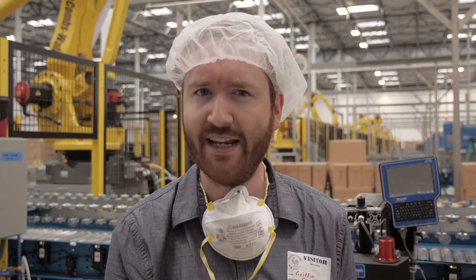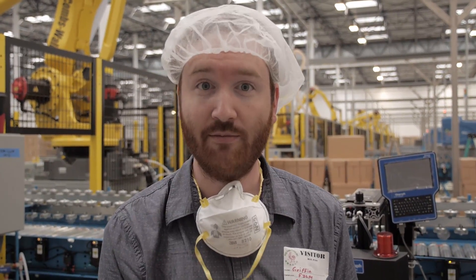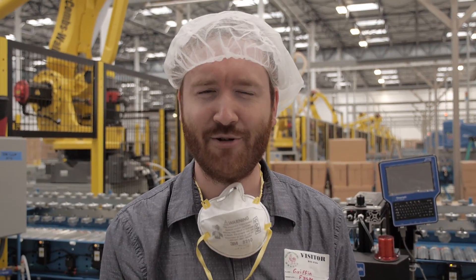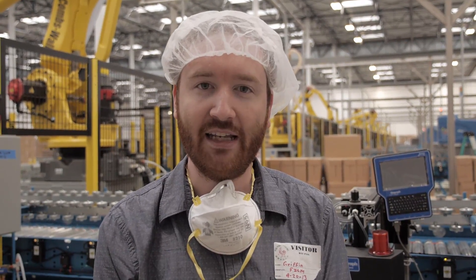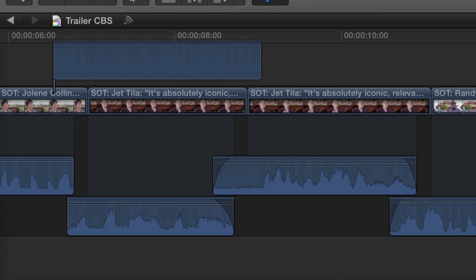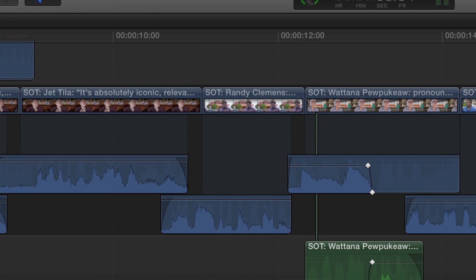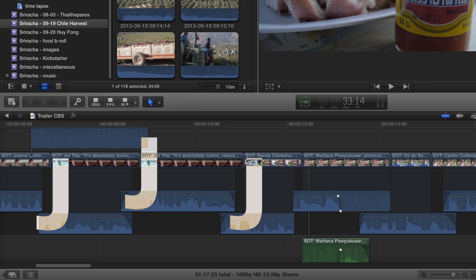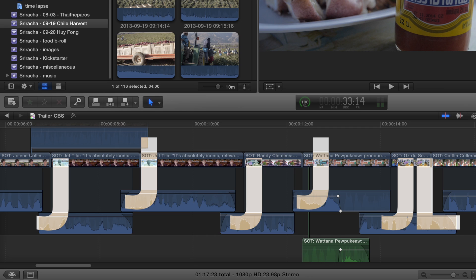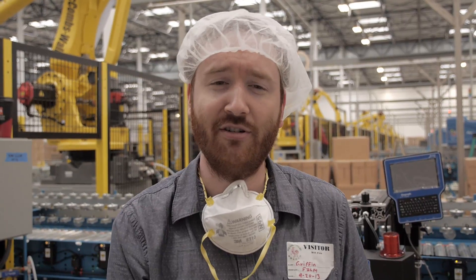To get the pacing right for this trailer, one trick I used a bunch in the editing is something called J-cuts. Normally if you just put a bunch of clips back to back, the audio and the video would cut at the same time. But that can make the trailer feel too slow and jarring on each cut. With a J-cut, you bring in the audio of the next clip before you start seeing it — so as one clip is finishing, you start to hear the next one. This let me push the interview clips a little tighter together, move things along faster, and improve the flow. A J-cut is when the audio comes in first; there's also L-cuts where you let the audio linger a bit past the visual cut. A great trick for editors to know to move things along in a really professional-feeling way.